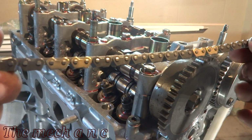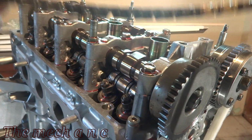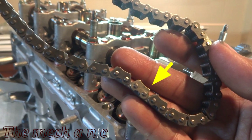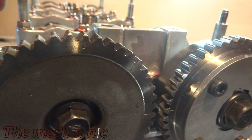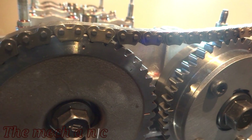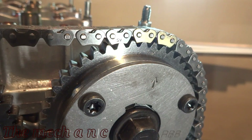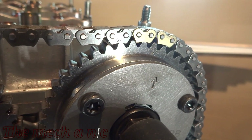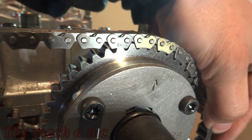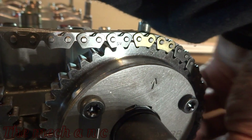Looking at the chain, you're going to see five gold-color links — two of them are in sets right next to each other, and on the bottom side of the chain you'll have one gold-color link. The dots on the sprockets facing straight up have to go between the two paired color links. On the exhaust side, the dot sits between the two color links. We do the same on the intake side — it's off just a little bit, so I'll grab my ratchet and turn the gear just a hair so the chain falls into place. At this point, the chain bridging both cam gears should have no slack at all — it should be nice and tight.